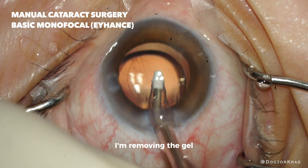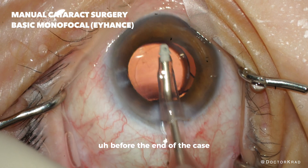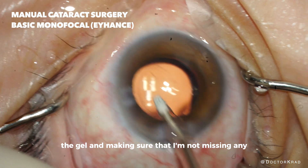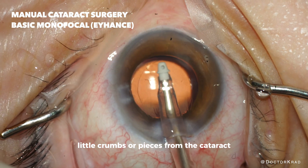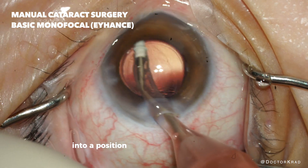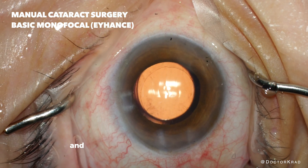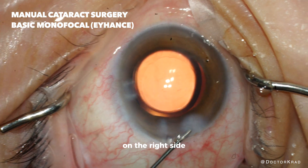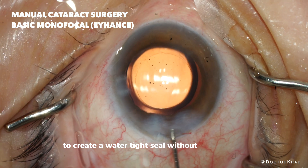I'm removing the gel. The gel has to be removed before the end of the case. So I'm removing the gel and making sure that I'm not missing any little crumbs or pieces from the cataract. After the gel is removed I'll rotate the lens into a position where I think it centers best. Then we're going to hydrate the incision — on the right side, on the left, and also the roof — to create a watertight seal without any stitches.